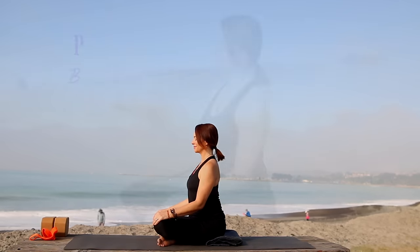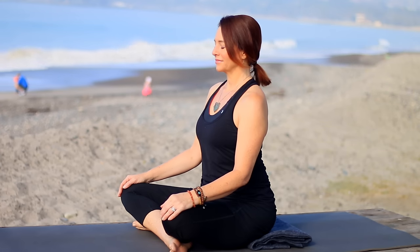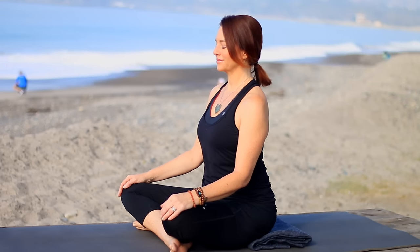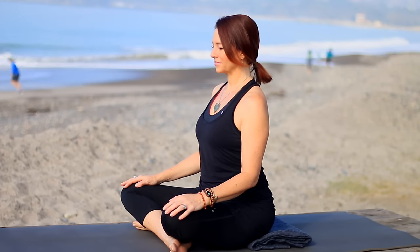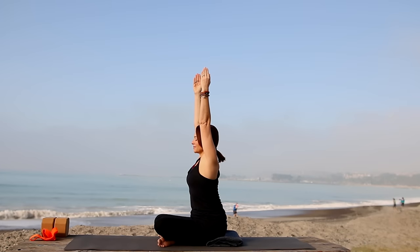Let's begin sitting up nice and tall for our Hatha yoga class today, grounding down through your sitting bones. You might notice I'm sitting up on a little blanket — you could do the same to get your hips a little bit higher than the knees. Bring our hands together in front of the heart. May our practice help us to become stronger and more flexible in our bodies and in our minds, both on and off of our mats. Please add your own intention. Next, inhale, sweep the arms out around and up, palms facing each other.